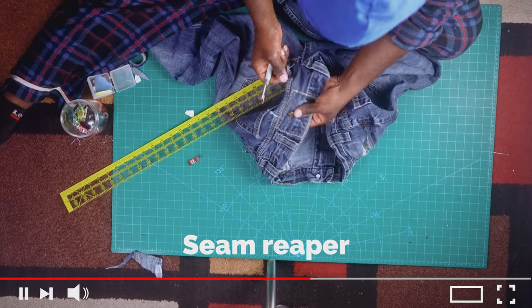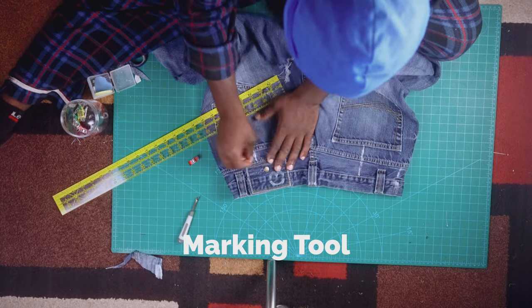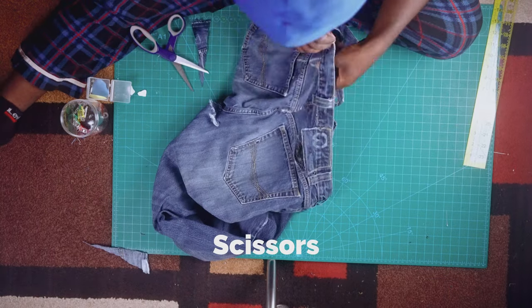Without further ado, let's talk about the materials you will need to complete this project. You're gonna need a seam ripper, any marking tool that you could possibly use, a ruler, and scissors.